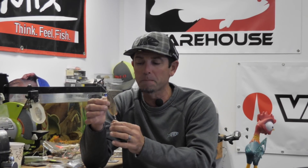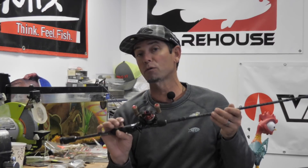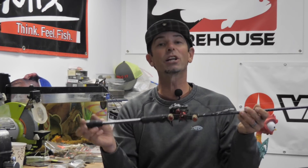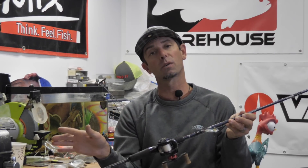So we've talked about the spoon, color, size, and some hook modifications. Now I want to talk about rod, reel, and line on how to fish this flutter spoon in the winter, and then I'm going to give you a couple methods on how to fish it. Going to sound like a broken record if you've been watching my last two installments of heavy metal fishing in the winter — I'm going to use the same rod and reel I used for the blade bait and for the tailspin.